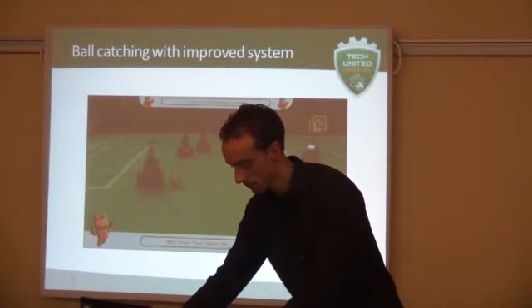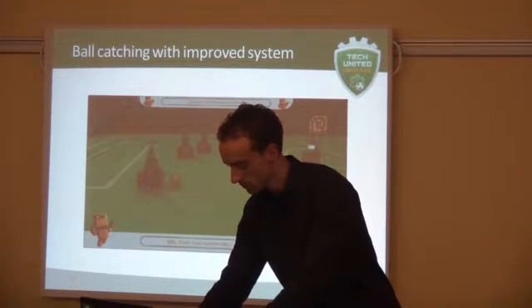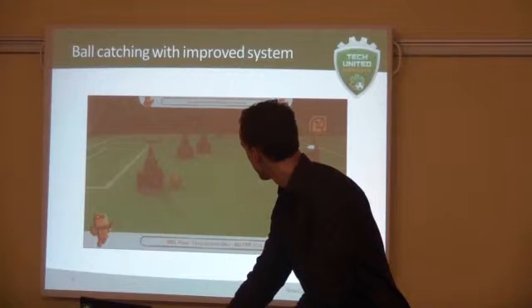That brings us to this video, which is from our latest technical championship.